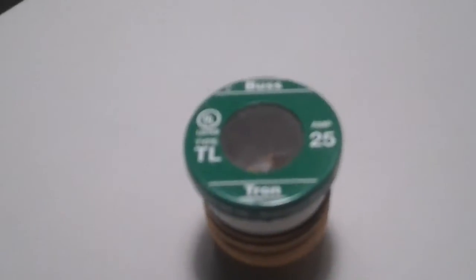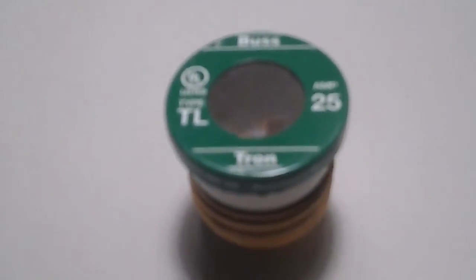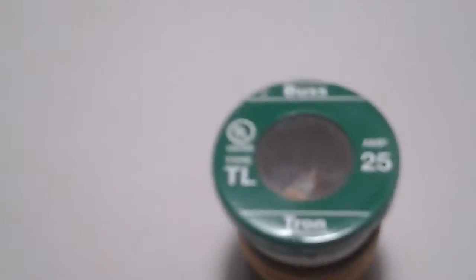Hello everybody. Today, I'm going to be showing you this Bussmann 25 Amp electrical fuse. Now, this is a very interesting piece of electrical protection equipment.